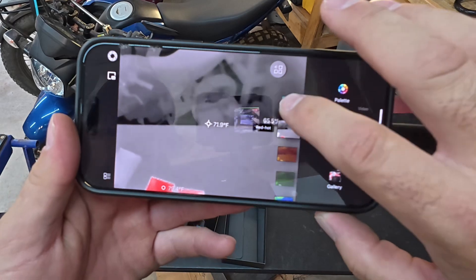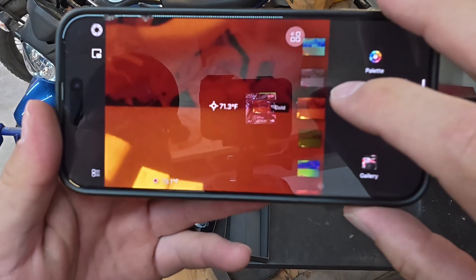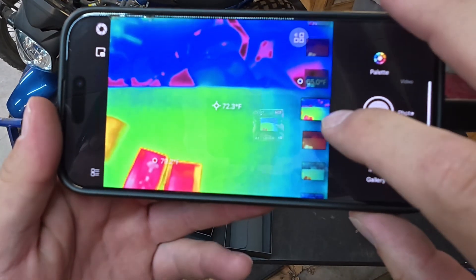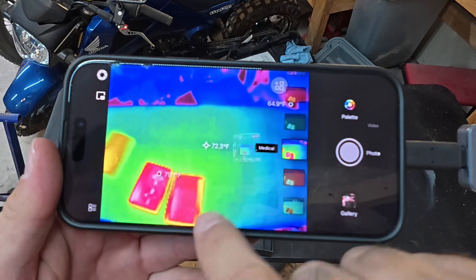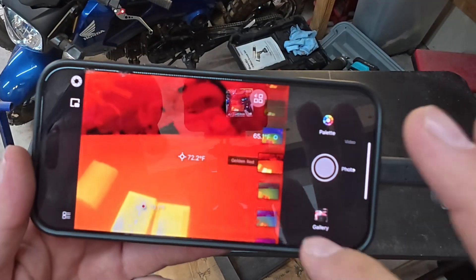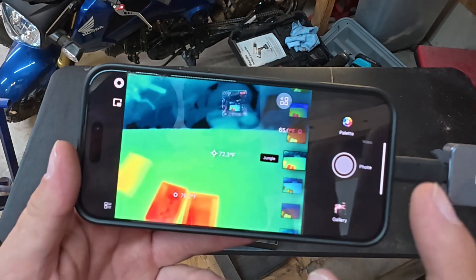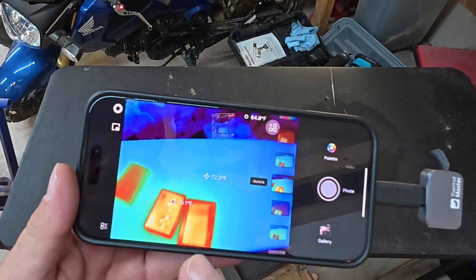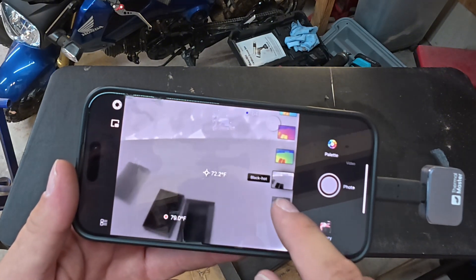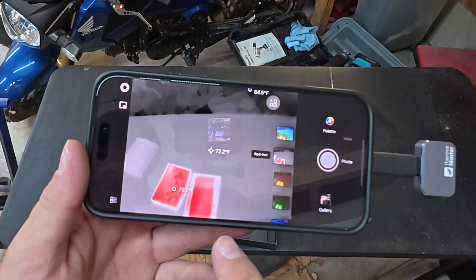You have different choices for how you want it to look. I personally like the red hot mode. You've also got gold, got the dim light. I also like the one with color coding that shows you what the different temperatures are. No matter what you have on the screen, it's always going to show you the hottest and the coldest. My favorite is all black and white except what's warm.